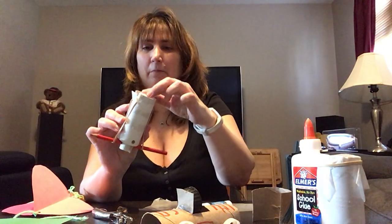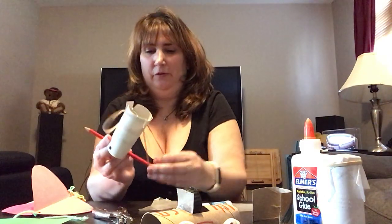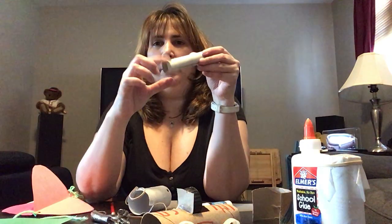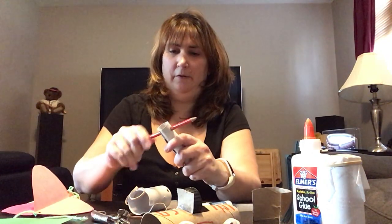Another thing I made was a cotton ball shooter. If you put a cotton ball in there and then voila. To make this I used two rolls of toilet paper. The first one you cut open, roll it tight, and tape it so it's smaller, and tape it shut so it doesn't open up. Take your hole puncher, punch two holes onto each side. Take a pencil and put the pencil through the holes, like this.